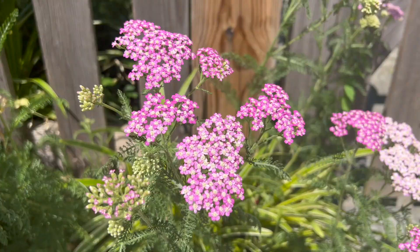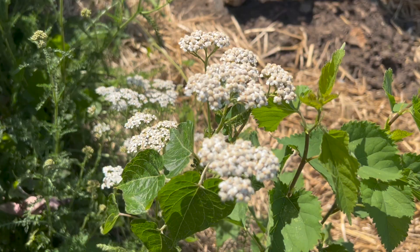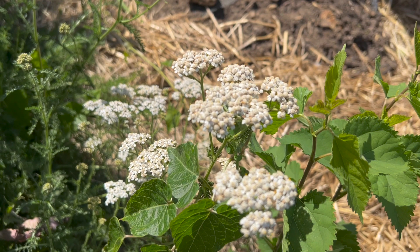Yarrow is easy to propagate by digging and dividing a section and then replanting the clumps. It can also self-sow. Warning: this plant can be an aggressive spreader.